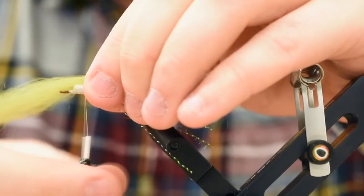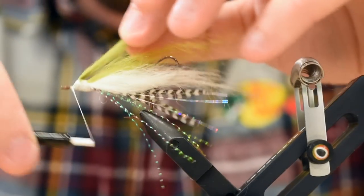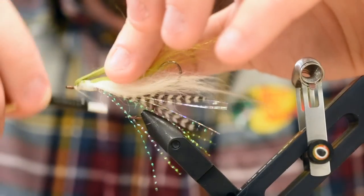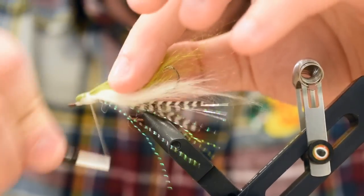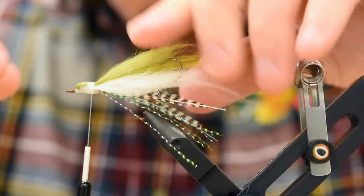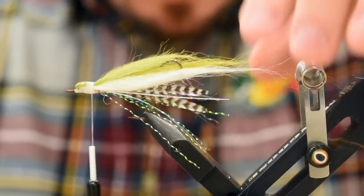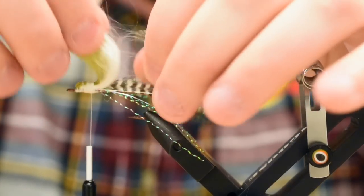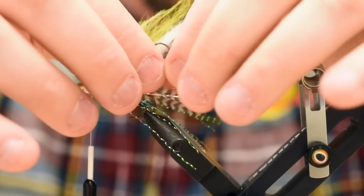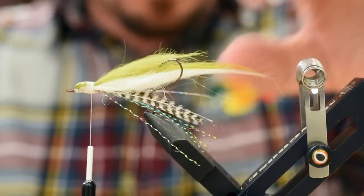Just roll out your fingers and kind of join everything together. You want to pull everything off that hook shank with a nice little twist and really work this material on your fingers. This stuff really shrinks down once you start fishing it — use a little more than you think you need.